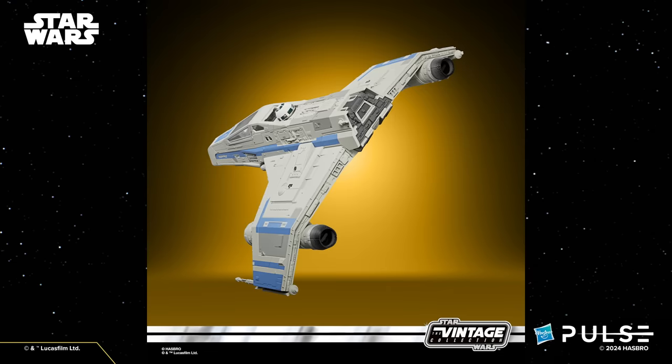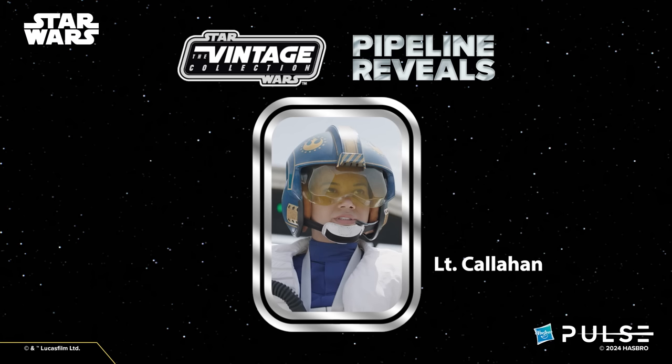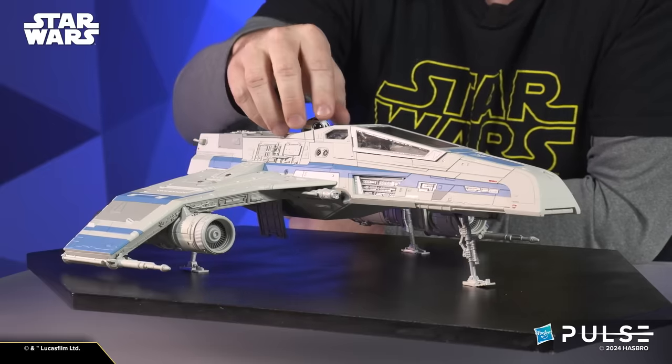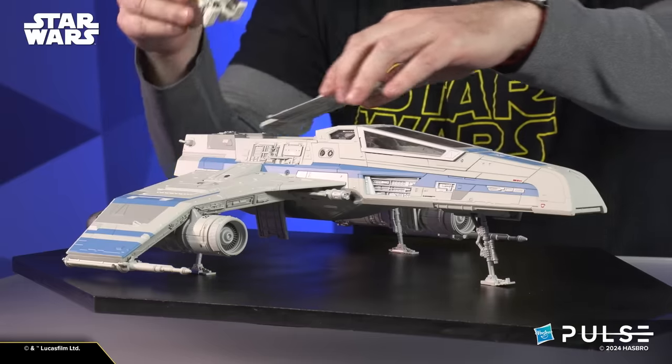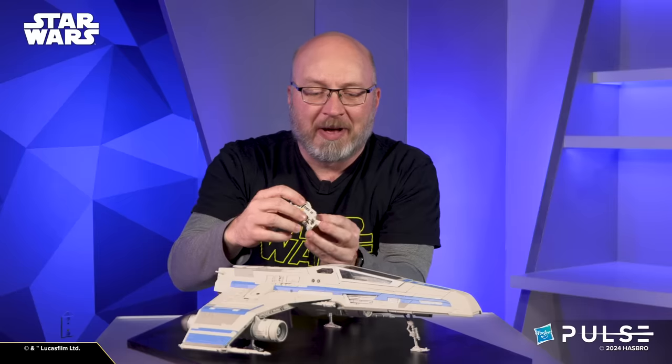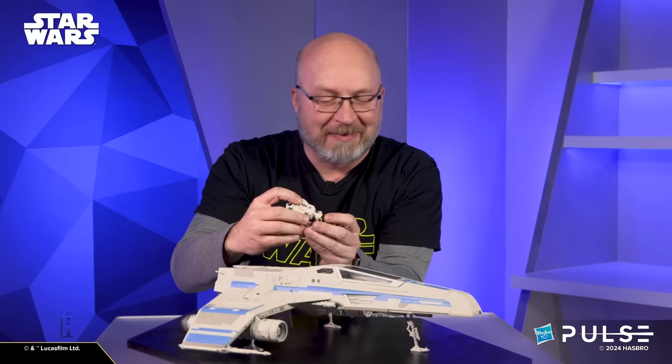I said I wanted to give you guys a little bit of a pipeline for something else coming — no ship would be complete without its pilot. So on a pipeline: we are doing Lieutenant Callahan to go with this ship. You'll have the very specific pilot to go with this ship and this droid. More details on Lieutenant Callahan and how she will appear later, but that is coming — so confirmed, you will not be left with a pilotless ship.